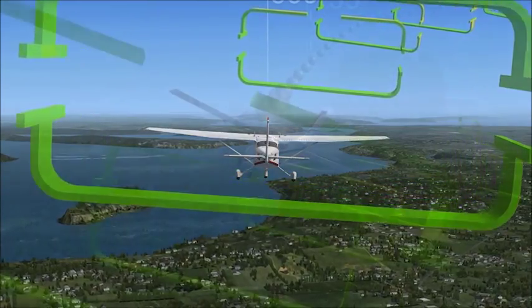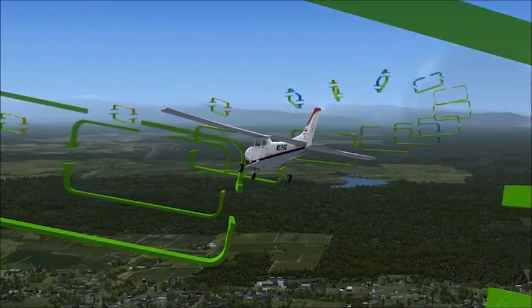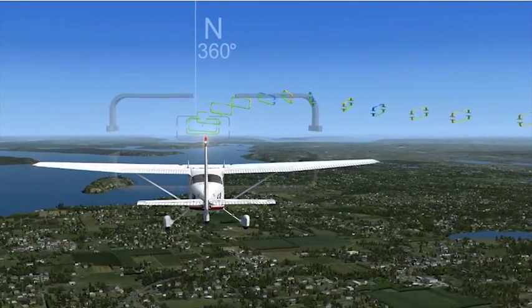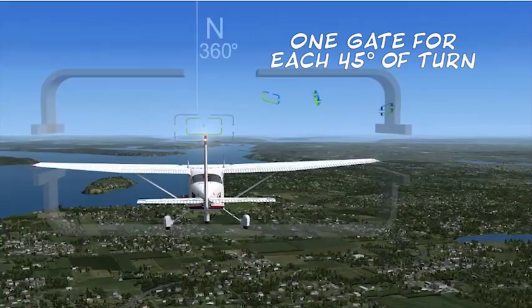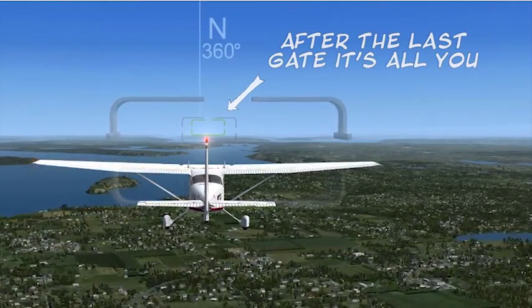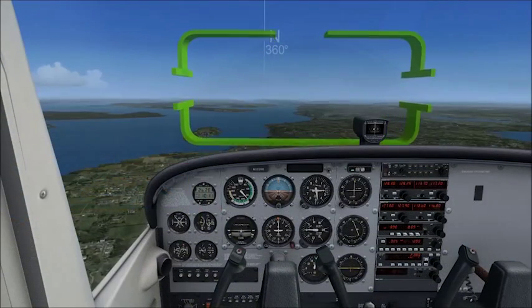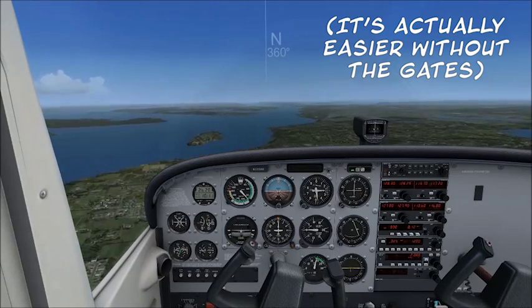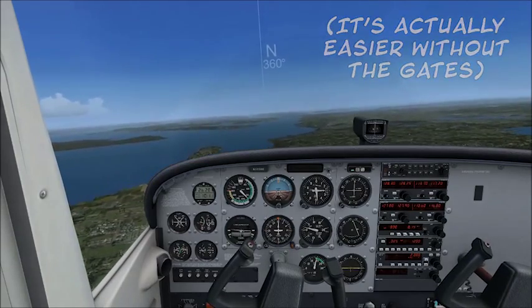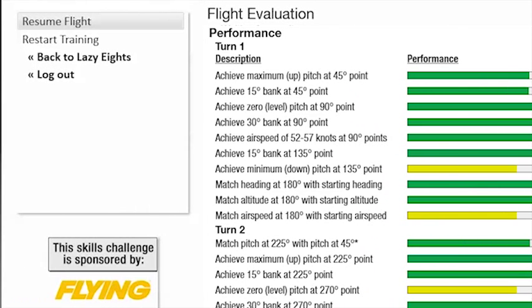Follow the gates and my comments the first time through to get a feel for the whole maneuver. The second time through, you'll only see the key points every 45 degrees of turn. For practice after that, there's just a starting gate and the heading pillars in the distance. The challenge version is the same — only the starting gate and the pillars for orientation. You'll see a score at the end no matter what, with the option to keep flying, reset guidance to the beginning, or log out for now.